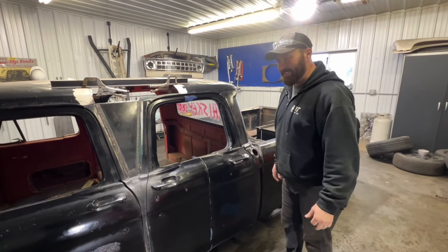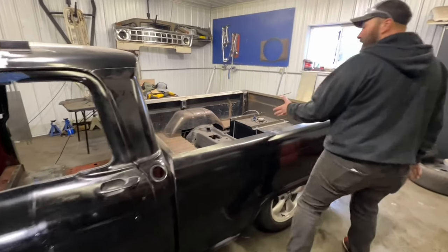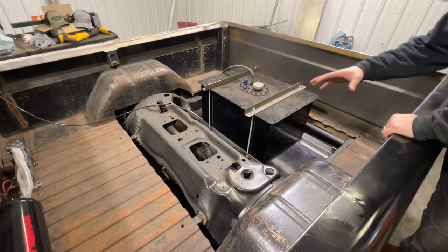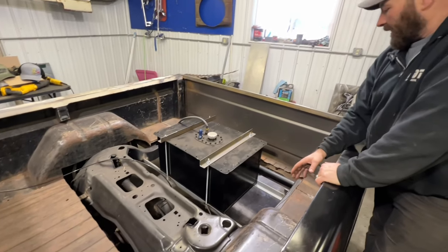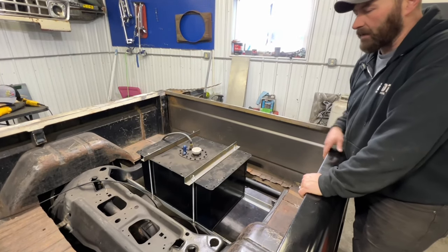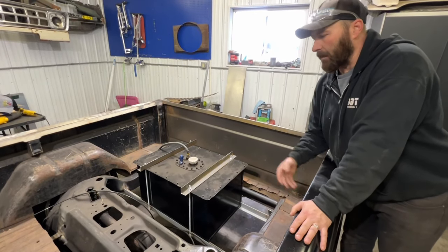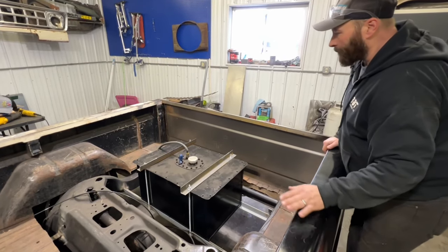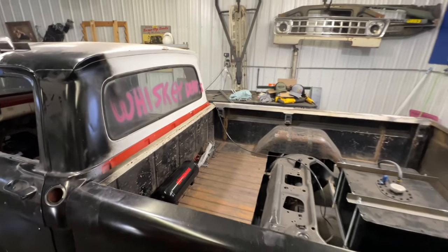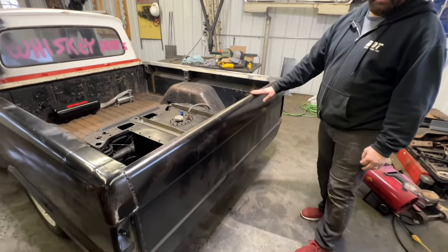The Crown Vic suspension is wide enough that the box itself doesn't fit over it, so you need to cut out the center section. I did that and figured I might as well put the fuel cell there, so I cut a little bit more of the box out. Casey and I talked about this — I'm going to do a floor that comes up and covers all of this. You won't be able to see any of the air ride, the compressor, the tank, or any of that other stuff.